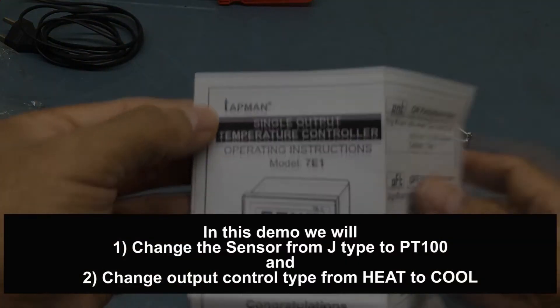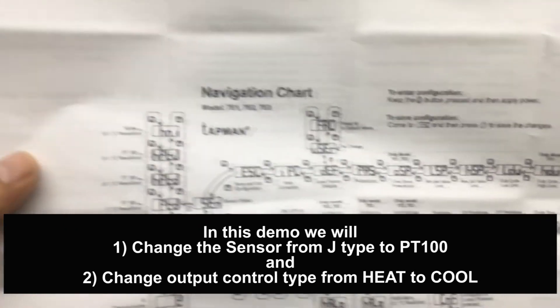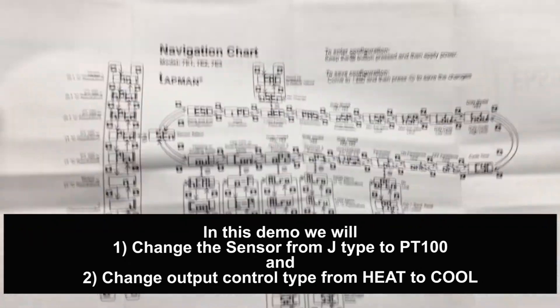In this example, I will show you how to change the sensor from the default J-type thermocouple to a PT-100 RTD sensor, and change from heat mode to cool mode.